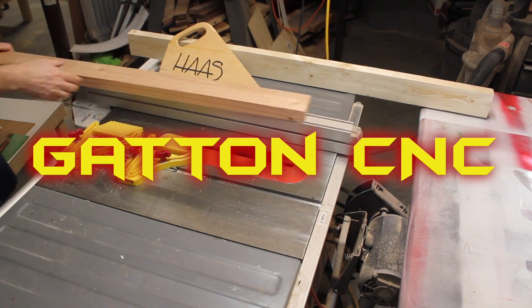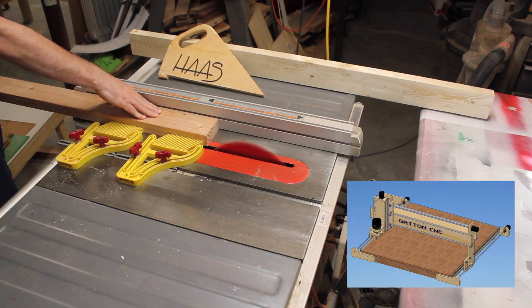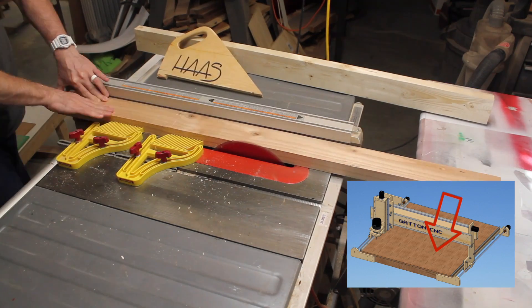Welcome back to another Gatton CNC video. I will be building the base in this video.